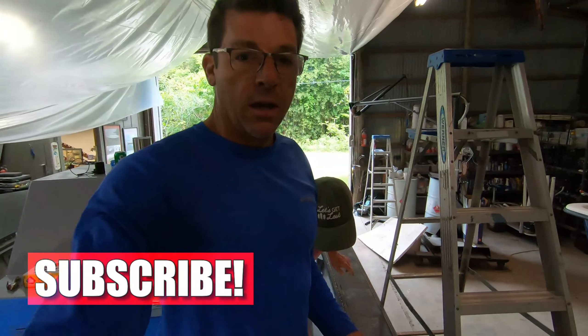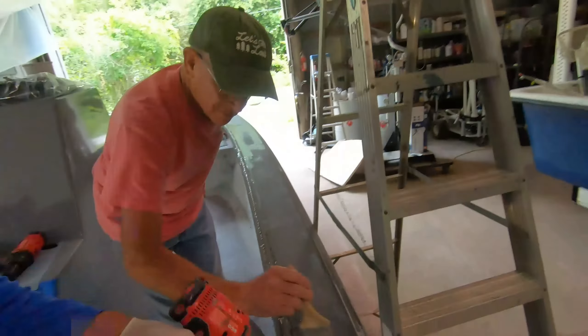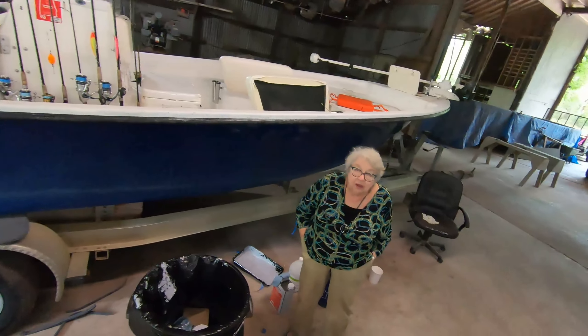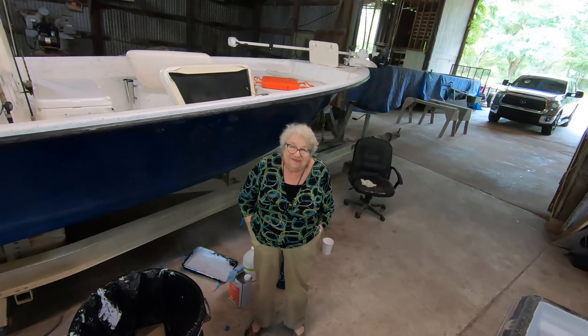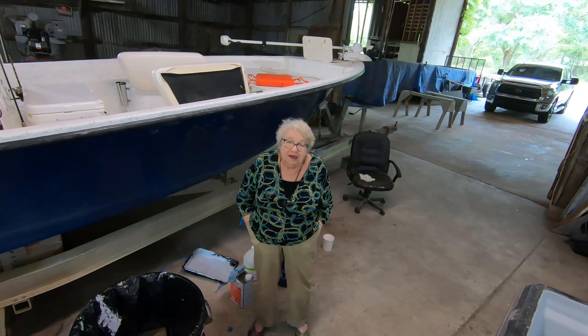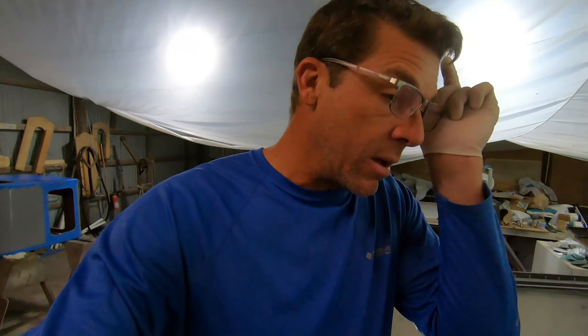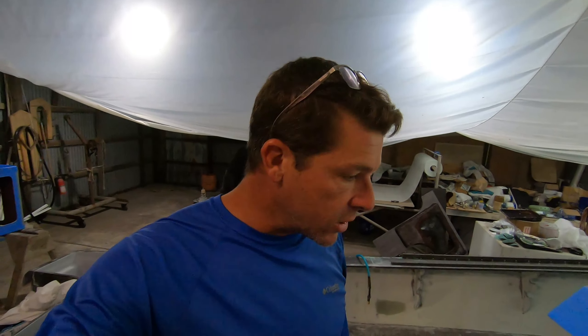That's looking pretty good. That voice you hear — oh, is that mom? We're videoing, hello mom! One of the reasons we're hurrying is it's about lunch time. That's my mom, that's Miss Joy. We're going to be jumping over to the other side, probably taking a little lunch break and picking up in the afternoon.